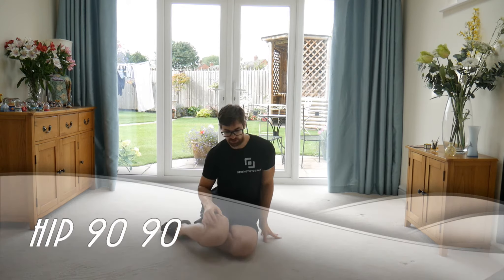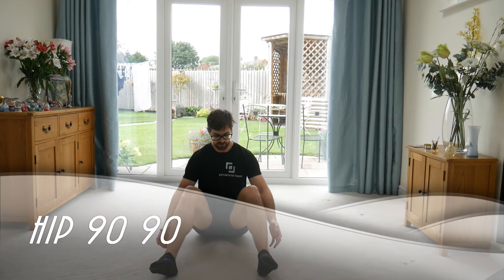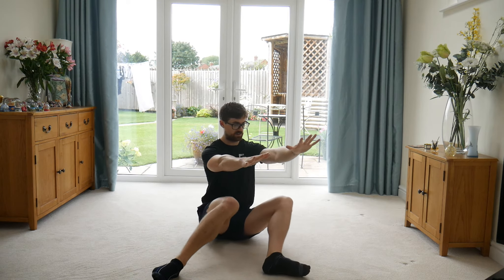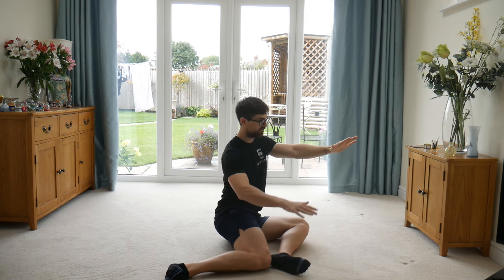We're going to do our shin box hip 90-90 mobility position. So we're going to sit onto the bum, feet can be slightly wider, with the knees roughly bent to a 90 degree position. From here you can hold your hands out in front, you're going to rotate to the side, sit, try and get this leg nice and flat, this one comes flat as well.